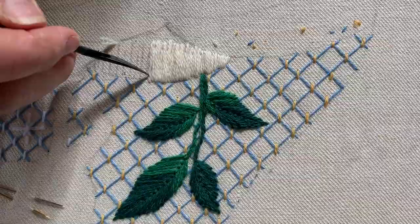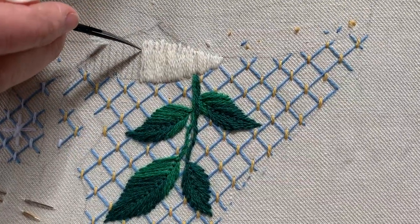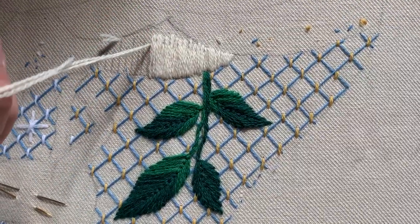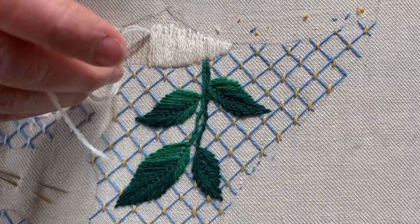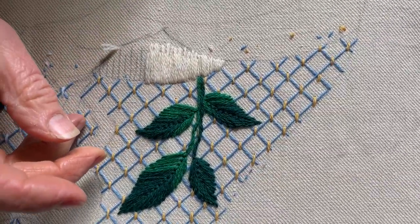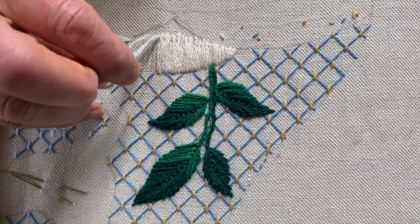I've worked one half of the hummock and now I'm returning to the center, starting with a three-quarter length stitch and finishing off my thread by beginning the second half, which you'll finish in exactly the same way.